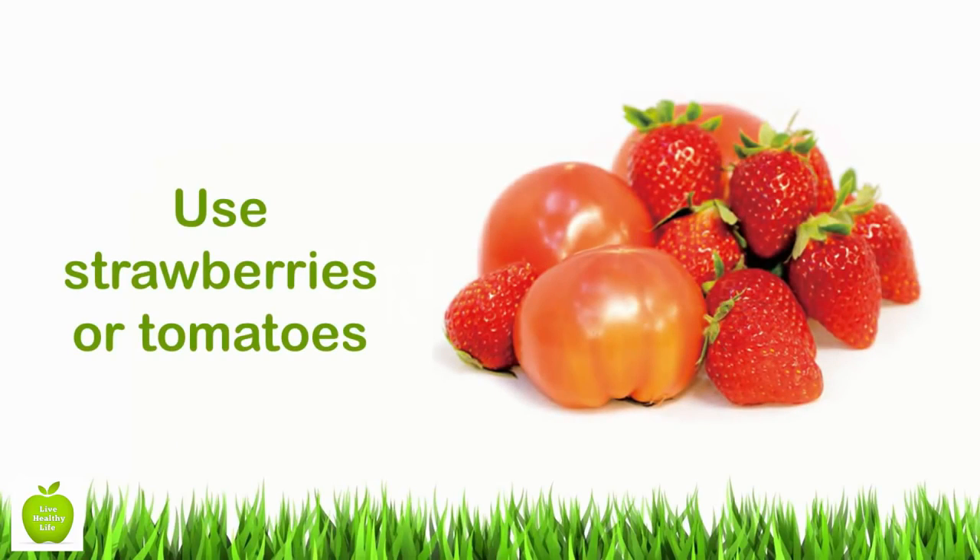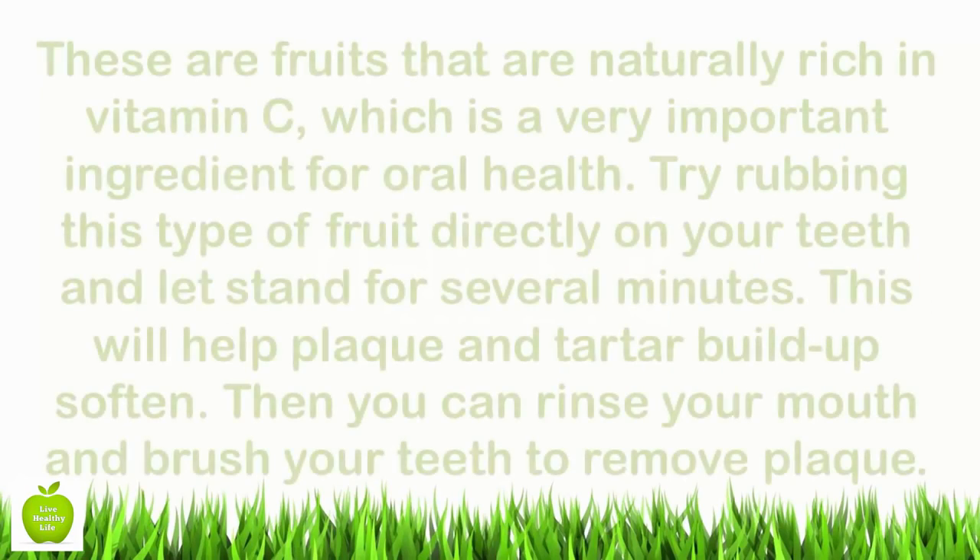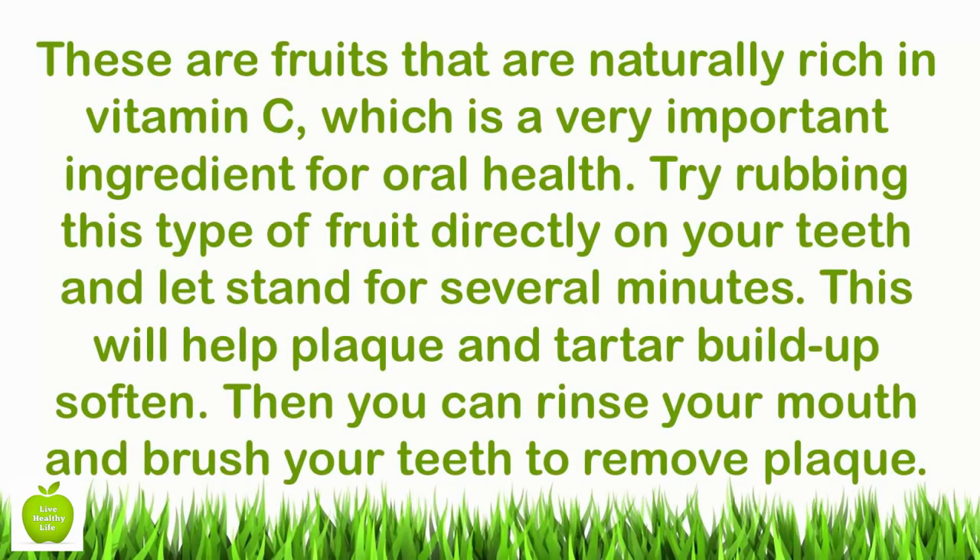Use strawberries or tomatoes. These are fruits that are naturally rich in vitamin C, which is a very important ingredient for oral health. Try rubbing this type of fruit directly on your teeth and let it stand for several minutes. This will help soften plaque and tartar buildup. Then you can rinse your mouth and brush your teeth to remove plaque.